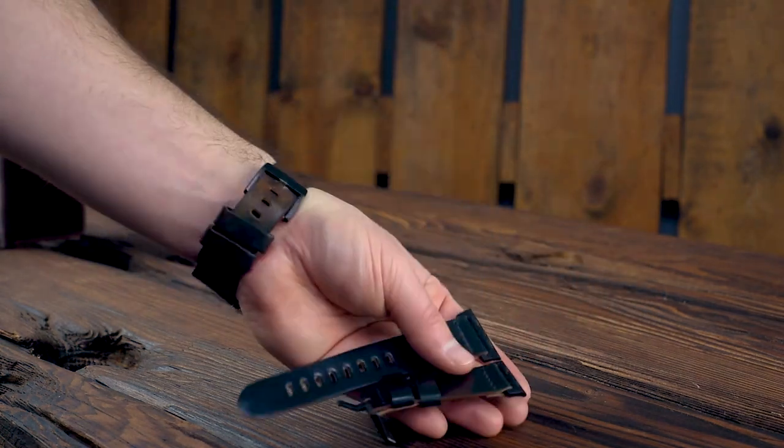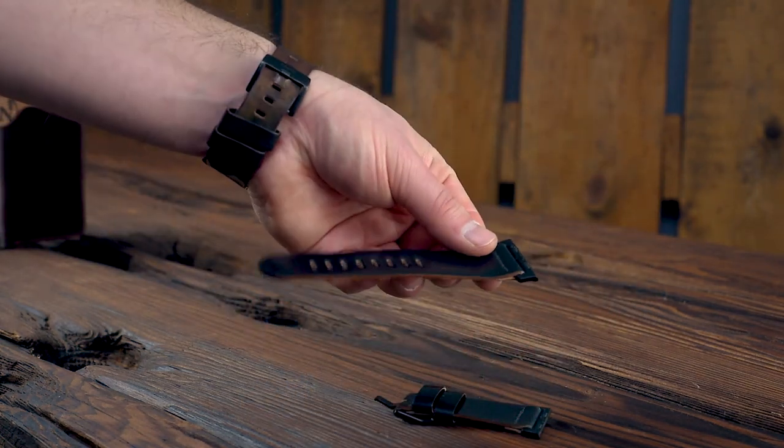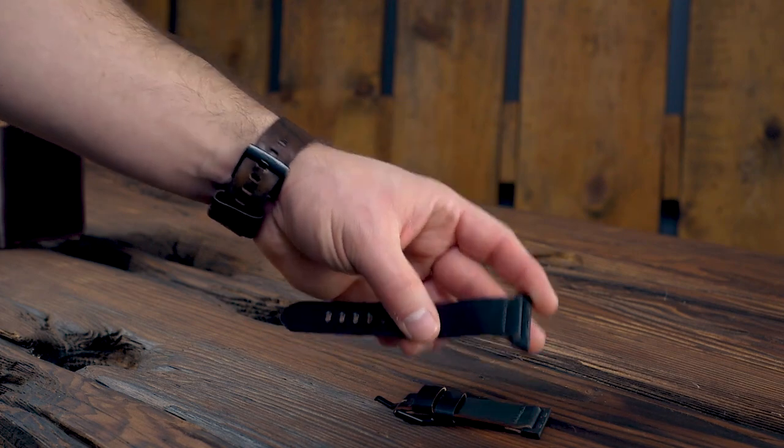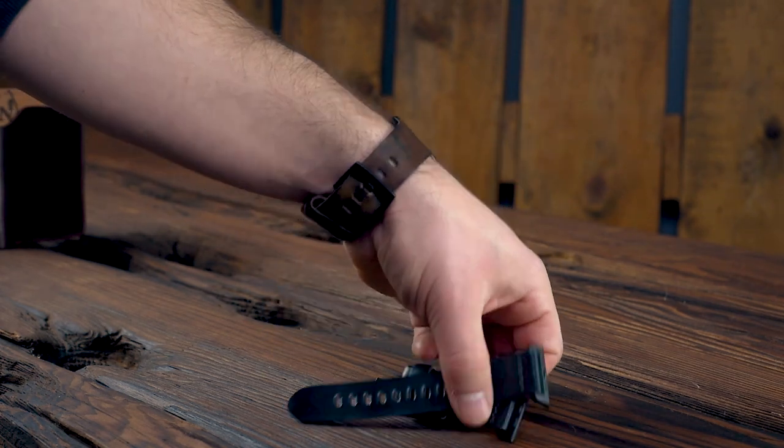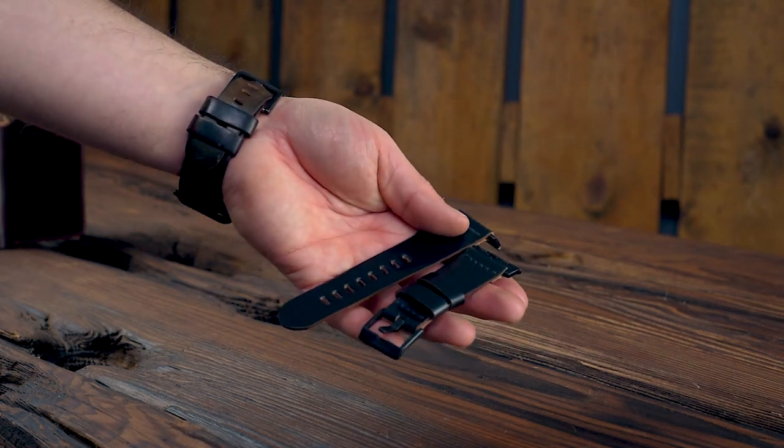I almost forgot one more — this is an Apple Watch band in black shell cordovan. This one just has very minor stitching issues that aren't up to our normal standards. If you're looking for a watch band, this will be up there on the flash sale page as well.